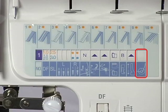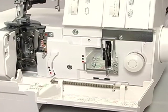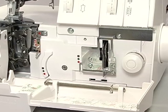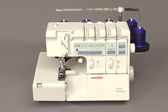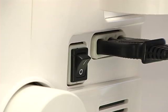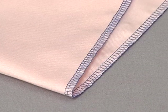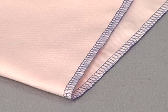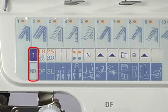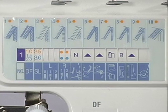Instructions for threading the chain looper tension. The chain looper tension must be threaded for either 5 thread stitch or any cover stitch in program 10. We will now demonstrate threading for 4 common stitches. Make sure the power switch is off. Instructions for threading for the safety 4 thread stitch. Turn the program selection dial to program number 1. Set the machine according to the instructions shown on the display panel before you start threading.